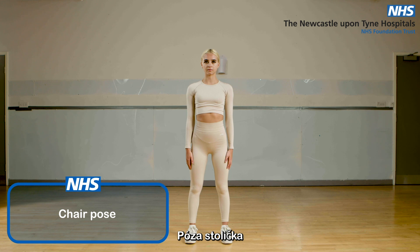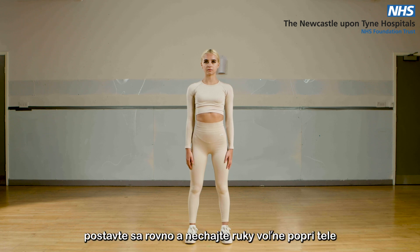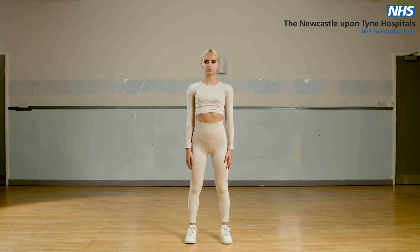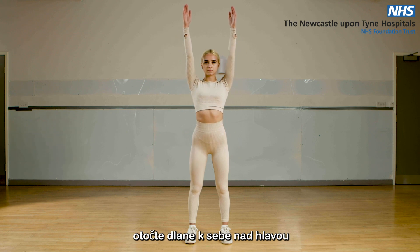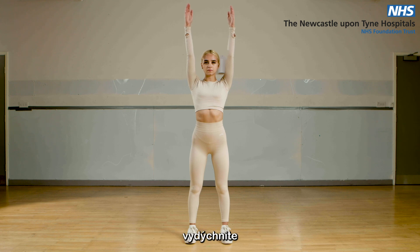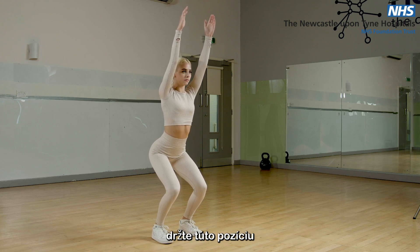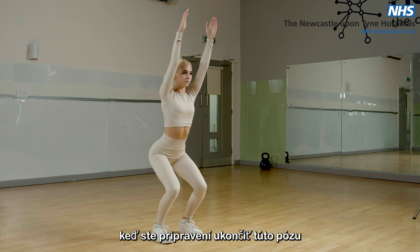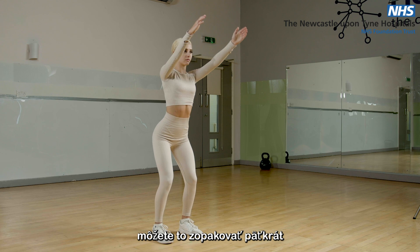Chair pose. Stand with your feet hip-width apart. Check your feet are facing forwards and check your posture. Stand tall and let your arms drop down by your side. On the next breath in, take your arms forward and up, finishing with the palms of your hands facing each other overhead. On the breath out, bend your knees to take your hips back as if you were about to sit down in a chair. Hold this position and continue to breathe in and out. When you are ready to leave this pose, return to standing on the breath out. You can repeat this up to five times.